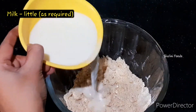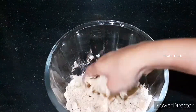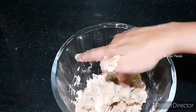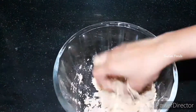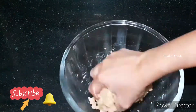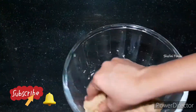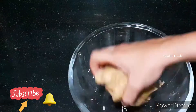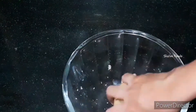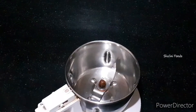Now add a little milk and prepare a chapati dough. This dough should not be too hard or too soft. After preparing this dough, prepare gujias immediately, or else it will absorb more oil.